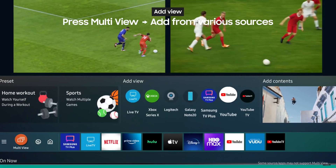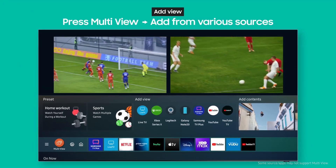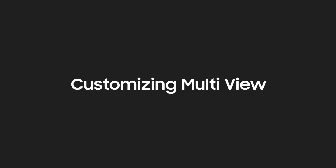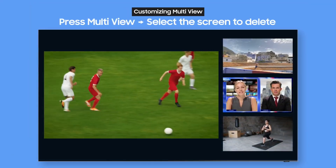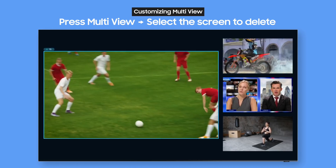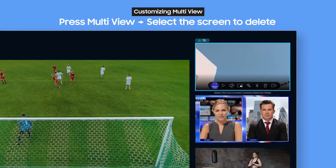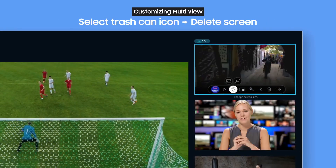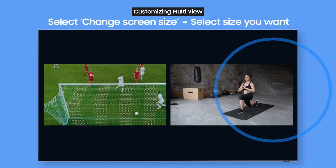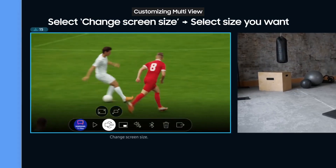You can enjoy all kinds of content from the TV app, TV plus your set-top box, and live TV at the same time. Just press the multi-view button and select the service you want. You can change the layout too. To reduce the number of screens, choose the screen you want to delete, press the select button on the remote, then select the trash can from the contextual menu.